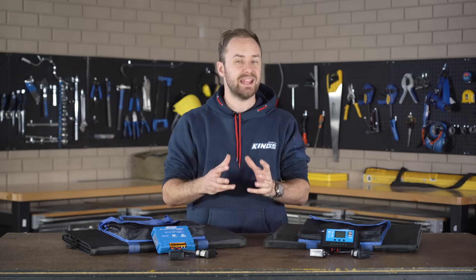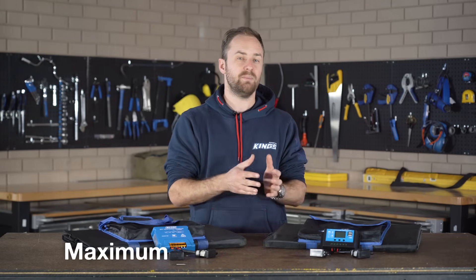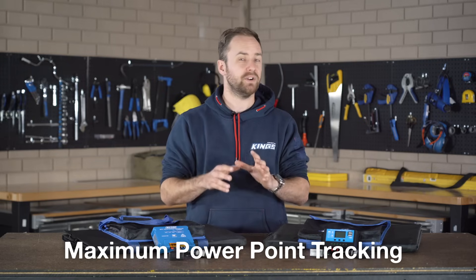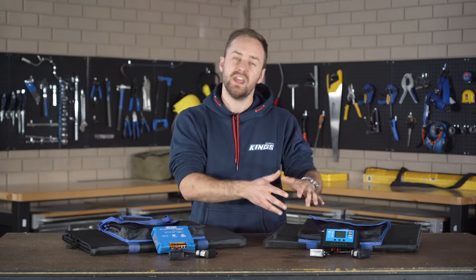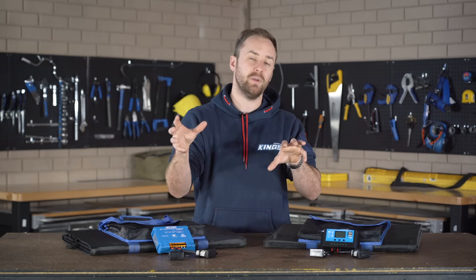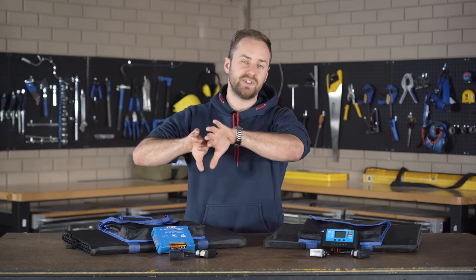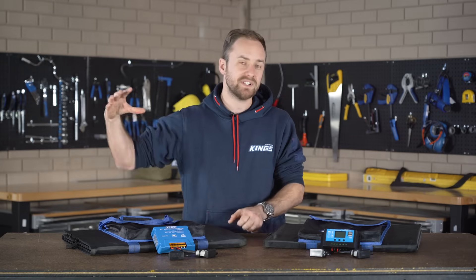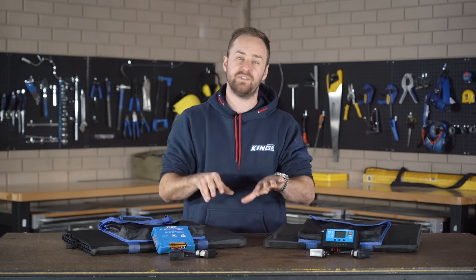Let's get onto MPPT regulators next. MPPT stands for Maximum Power Point Tracking, but that's not all it does. The first difference between an MPPT and a PWM is that where the PWM simply connects the circuit and brings your solar panel output right down to your battery voltage, an MPPT is two separate circuits. Whatever's coming in is able to go through a computer and then be outputted at a different level. This is a more technically advanced system, which means it's going to charge your batteries much better.